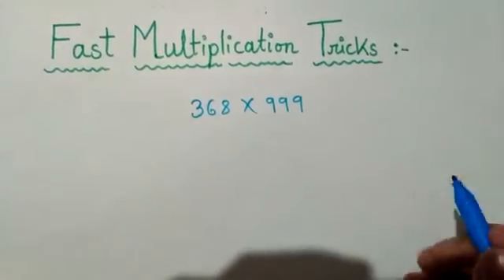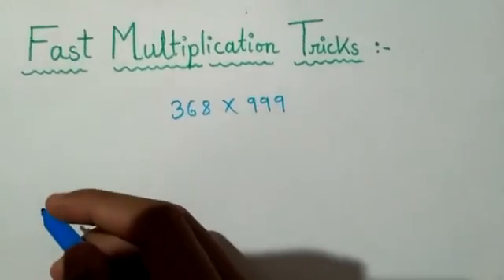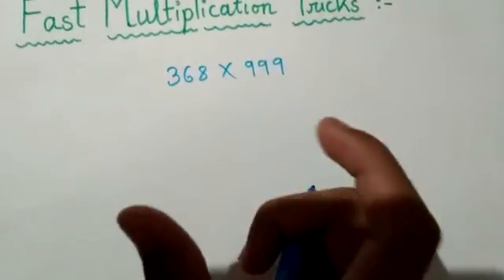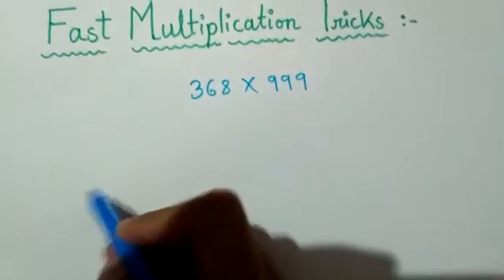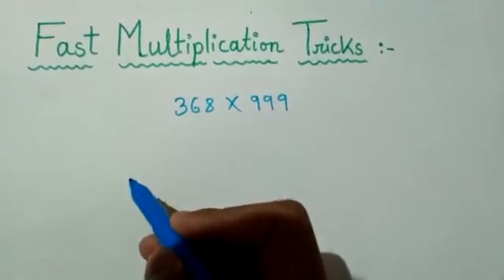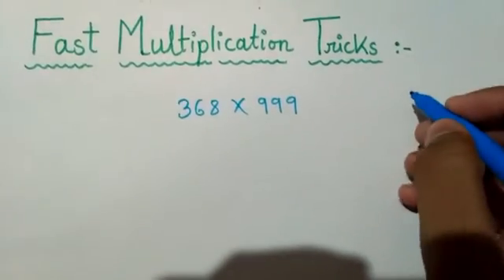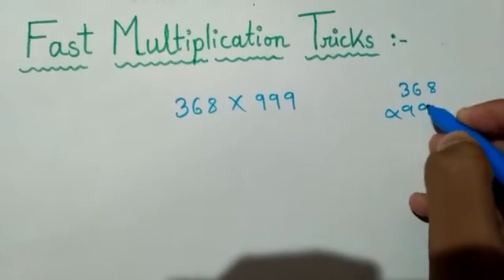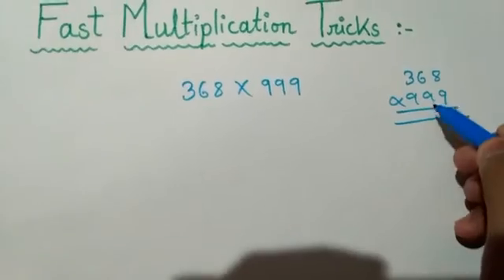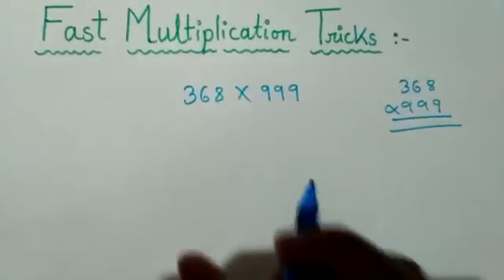So friends, how do we solve this question easily in two seconds? I will tell you how to solve this in just two seconds. Here it is 368 and here it is 999. Basically we will apply the trick: 368 into 999, which is a very large multiplication that would normally take much time.